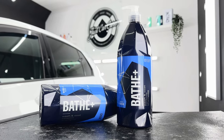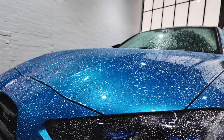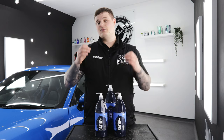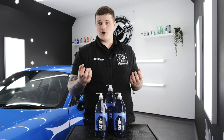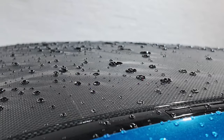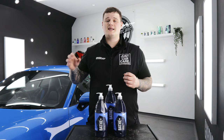Geon Bathe Plus is a ceramic shampoo that not only cleans but protects right at the initial wash stage. Geon Bathe Plus is packed full of SiO2, which is silicon dioxide, a chemical formula that bonds directly to the paintwork. This creates a hydrophobic layer, making it easier to clean and also repels dirt and water. Hydrophobic properties means repellency and beading of water on the vehicle's exterior, whether this be the paint, the glass or the wheels.